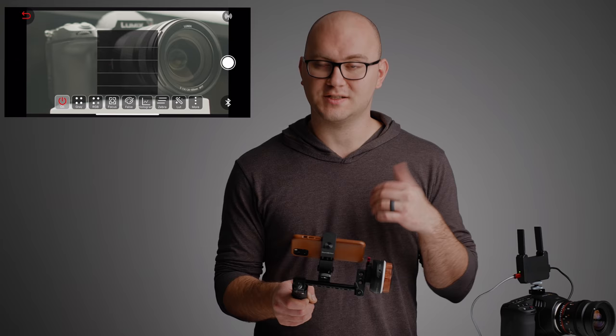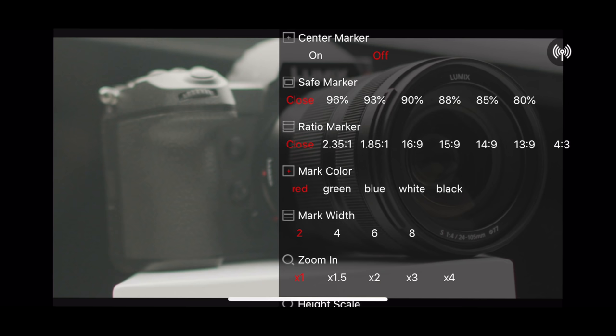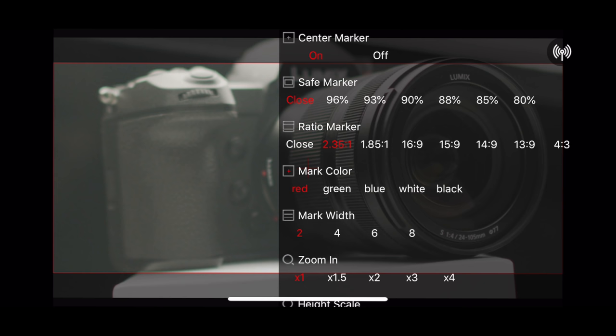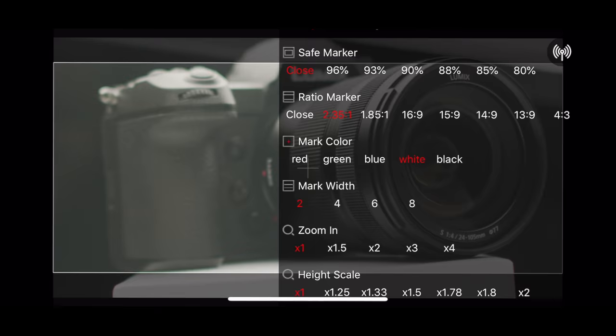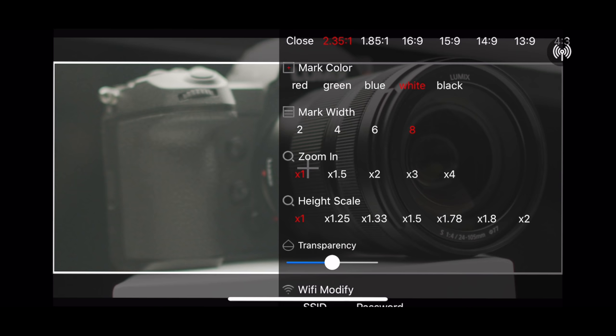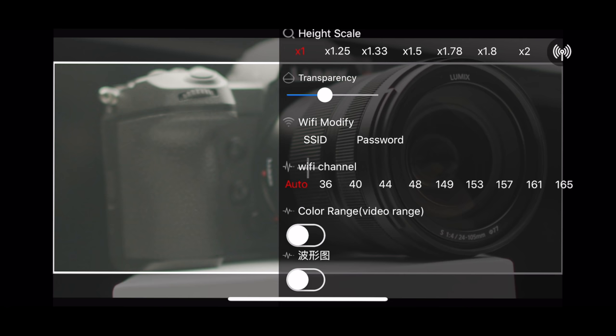Finally, we have LUT support. I don't currently have any LUTs installed, but you can add them to your phone, get them in the app, and turn them on and off — which is phenomenal for log profiles. We can also tap the more button on the far right for a ton more options: center marker on and off, safe markers, ratio markers — I'll do a nice 2.35:1, which is pretty slick. You can change the colors and thickness of your markers. You can zoom in and out, change the scale for anamorphic shooting, and adjust bar transparency to completely black out your bars. You can also change your Wi-Fi password, Wi-Fi channel (I leave it to auto), and color range.